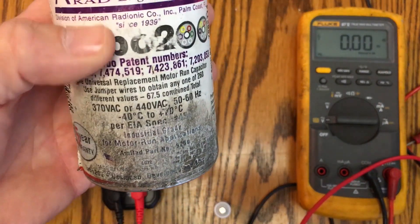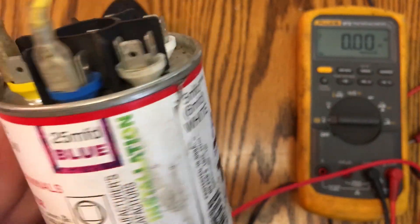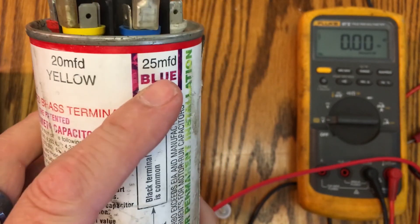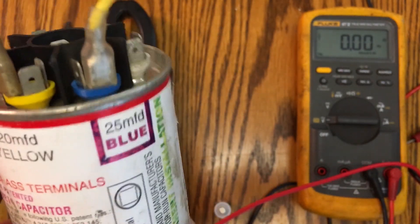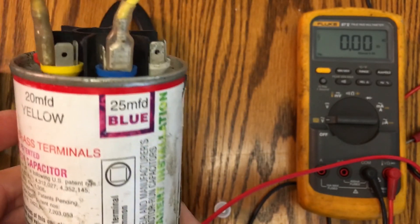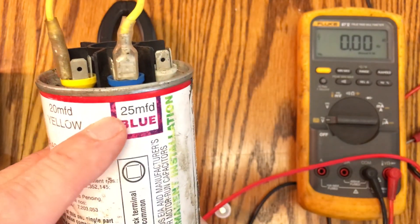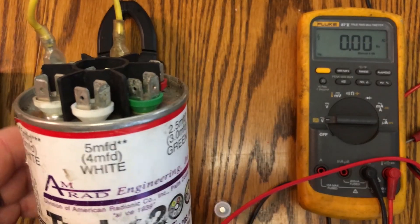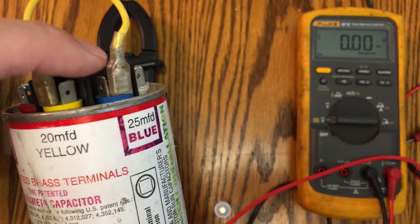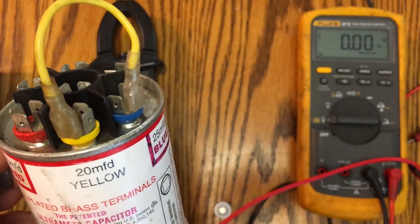This is a capacitor called a Turbo 200 — what's cool about it is you can set the microfarads. If you go to a job and don't know what your AC capacitor value is, you can buy one of these and jumper the terminals together to combine values. For instance, if I needed 45 µF, I can take the 20 and the 25 and jumper them to get 45. There's a lot of flexibility.